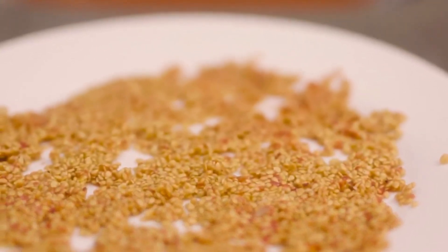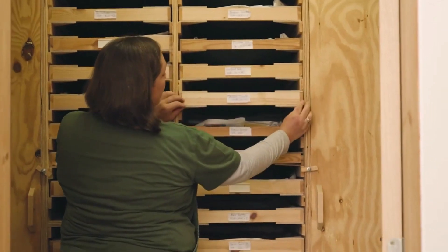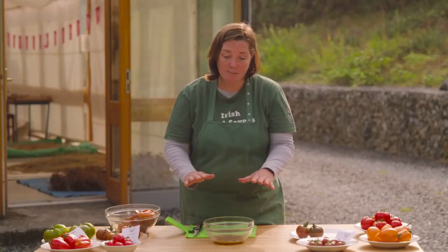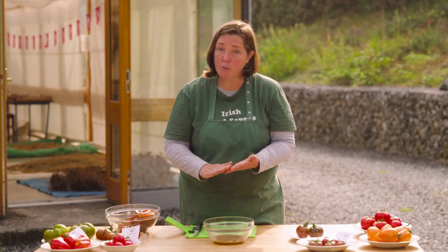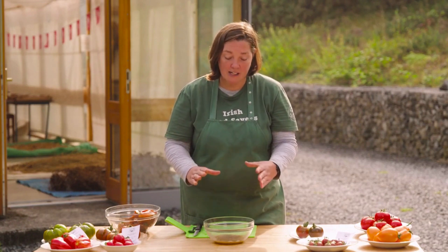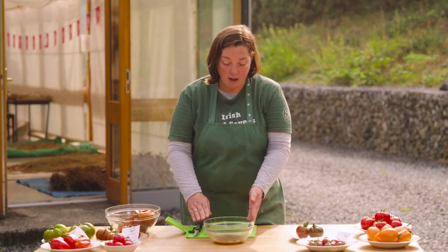Just spread them out nicely on the plate so that they can aerate, and leave that in a cool dry place for about three or four days. You can check them — they'll stick to the plate, but just give a rub with your finger and you can divide them out. We don't put them on newspaper or any type of kitchen roll because they will stick and then you've got that on your seed, which is not helpful.